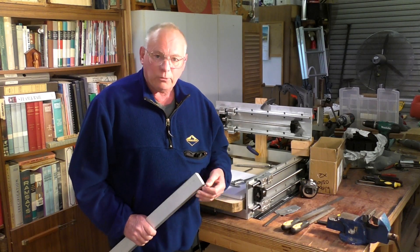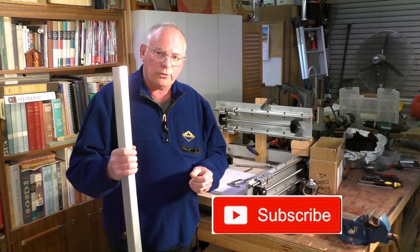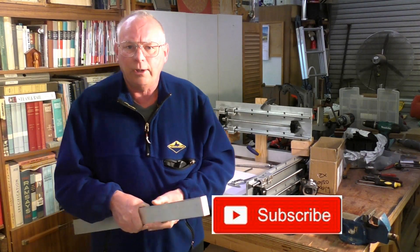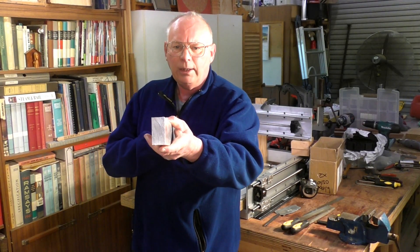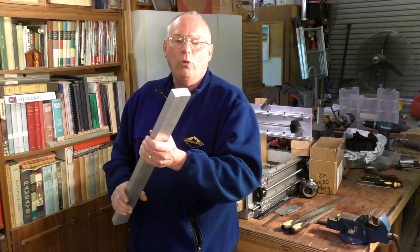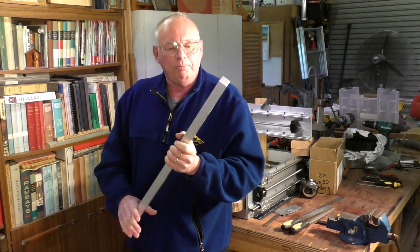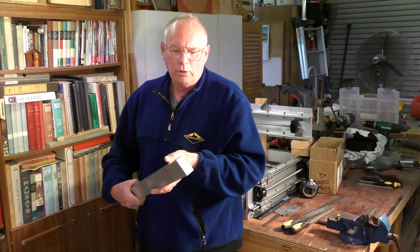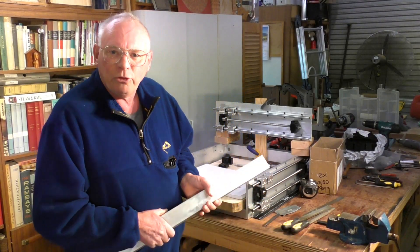So this is our bare stock material. It's 6061 aluminium solid bar, 2 inch by 1 inch, or 50mm by 25mm roughly speaking. I'm going to cut some of this off to length and we'll machine it up.